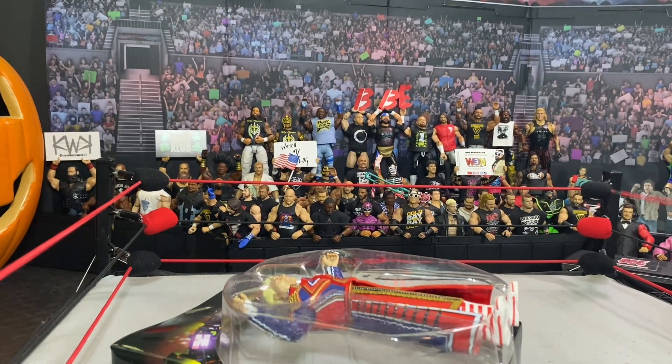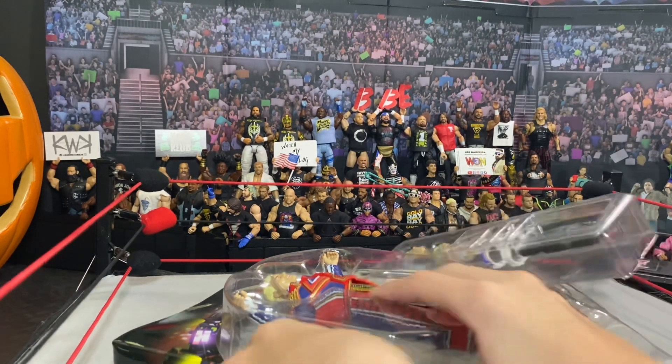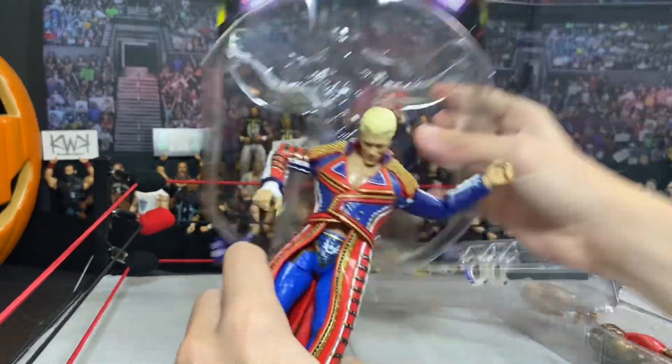I literally had to stop the time lapse right there for a second because I could not figure out how to open this damn thing. That was literally a struggle. You can't keep this box nice — there is no keeping this box nice. That was so unnecessarily hard to open.